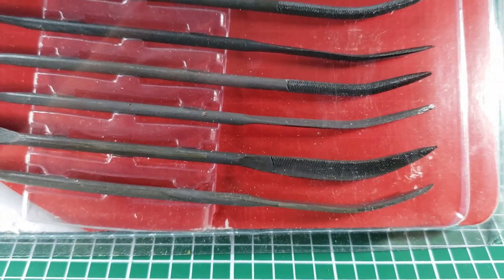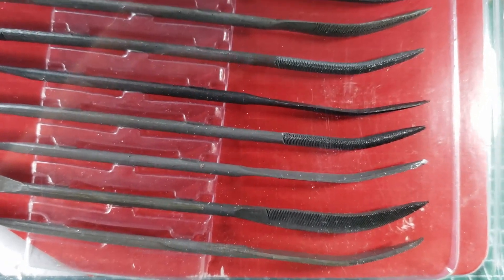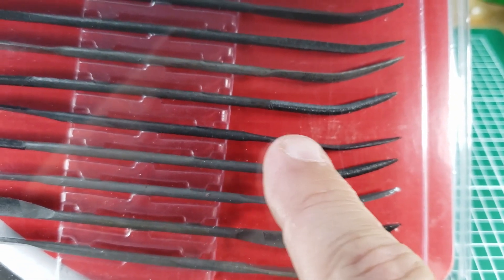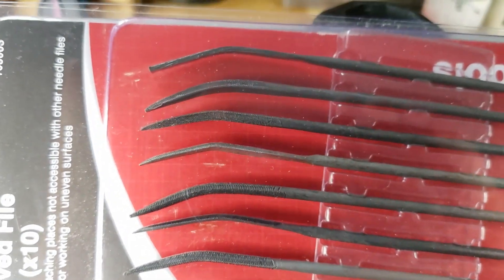Let's see if I can get it in focus — there we are. So we've got different shapes and sizes: some are round, some are flat, some are angular. Some have teeth on this surface, some have teeth on the upper surface, some have teeth on both. They're just really handy for getting in all kinds of weird little places, and the fact that they're curved is really useful.